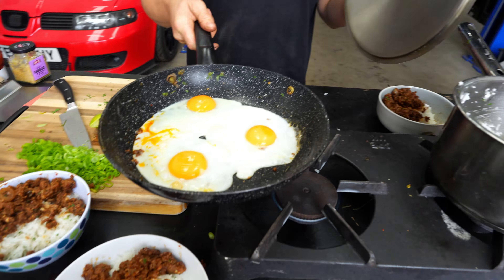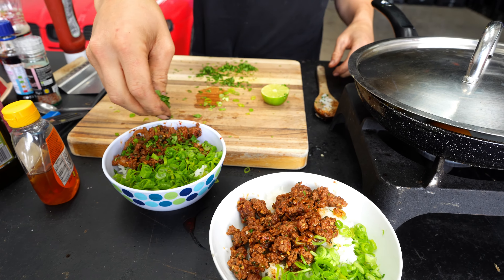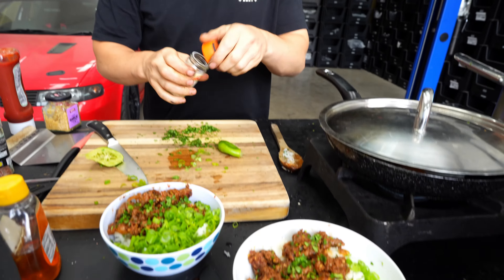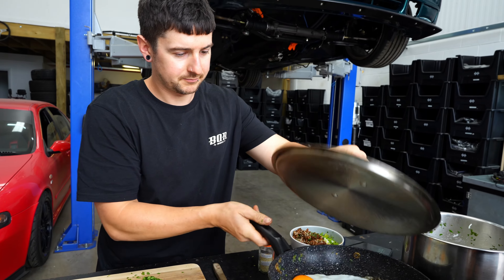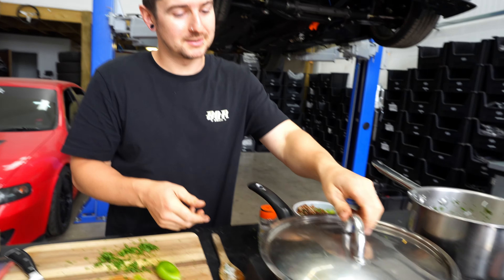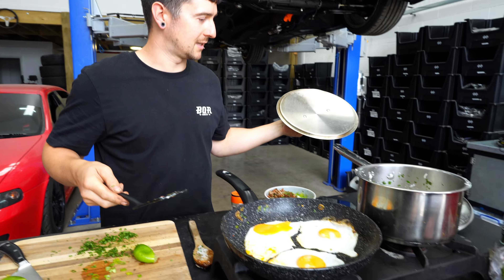My tip for fried eggs: hot pan to start, get the eggs in, turn the heat right down, lid on — and then the steam cooks the top of the eggs as well. Spring onions, coriander, squeeze of lime, sesame seeds. I broke the yolk — oh well. Yeah, I like that one. See that — perfect eggs, basically.